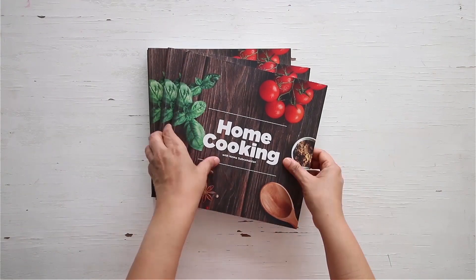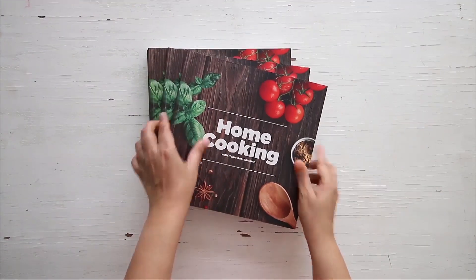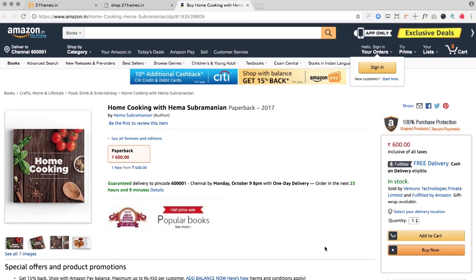You can get a copy of our first edition of the Home Cooking book on Amazon and 21 Plains.